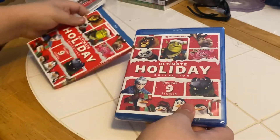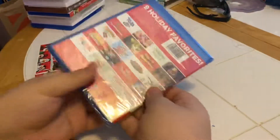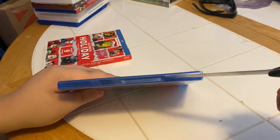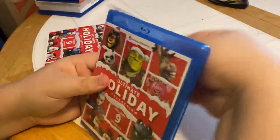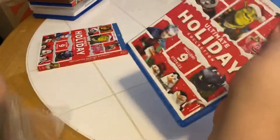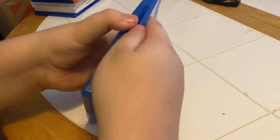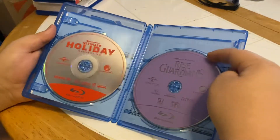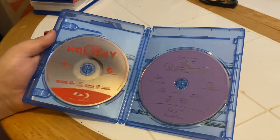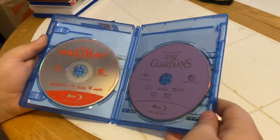There's our matching cover case. Let's open it up — good idea. Here we go, see what's on the inside. And there are our two discs: Ultimate Holiday and Rise of the Guardians.